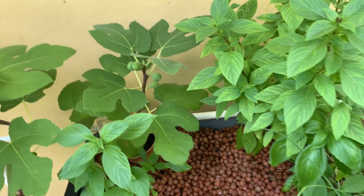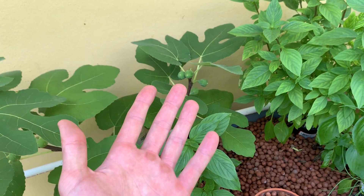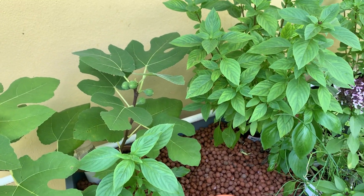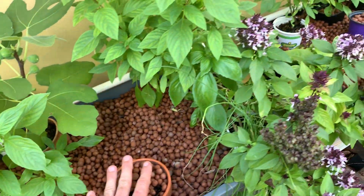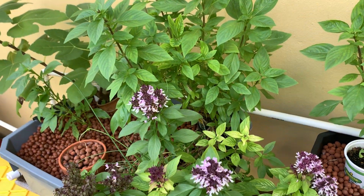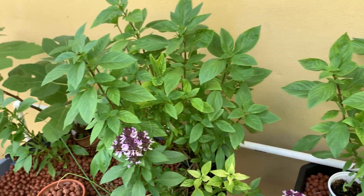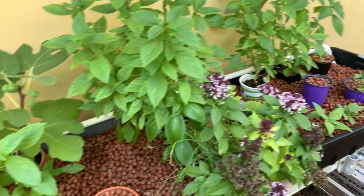This is my first stab at figs. I'm planning to up the fig production, but those are going to be in soil. If I end up with extra cuttings, I will be placing them here in the hydroponic setup, cutting back some of this basil, because this is nothing compared to my large basil wall over there.